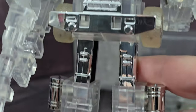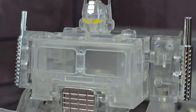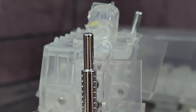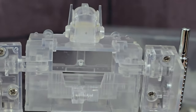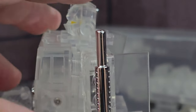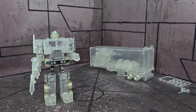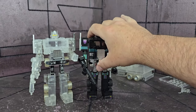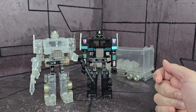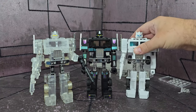I'm not going to put the stickers on just because they're not clear. I did think about getting a clear red paint and making it completely clear, but I think this is kind of neat so I might just leave it — completely 100% clear except for the pieces they have painted. There he is with my first KO Prime that I picked up.